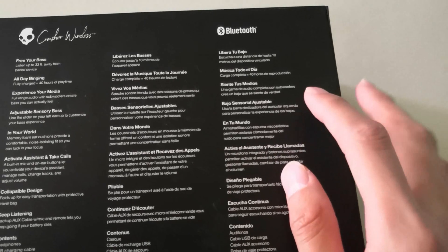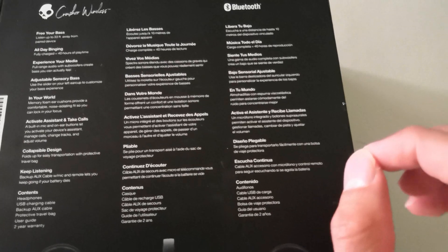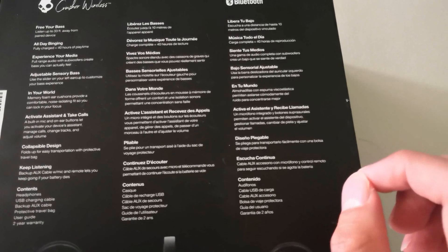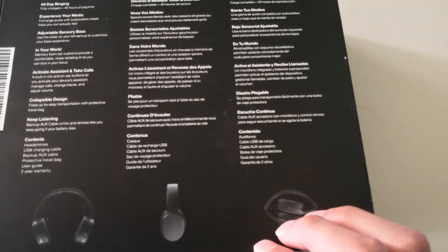Features listed on the box: adjustable sensory bass, hands-free assistant activation and call answering, foldable design, and continuous listening.